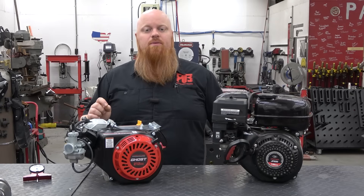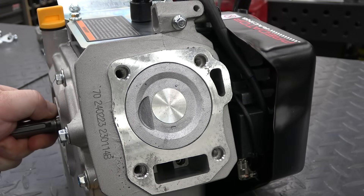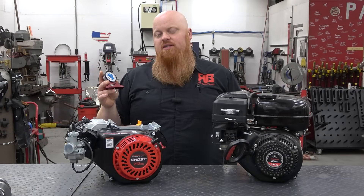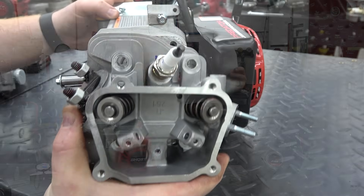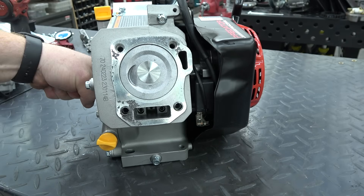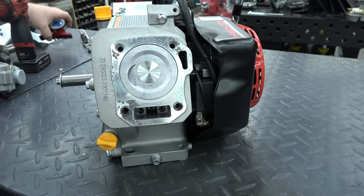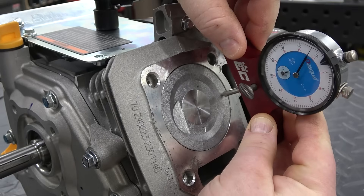Now we're going to talk about compression height and how to measure the deck height of your engine. To figure out your engine's deck height you can measure your rotating assembly components. First, measure the piston depth when the piston is at top dead center. EC has a depth gauge linked in the video description — this is a must-have for engine builders wanting to get serious about building engines and getting the most horsepower. To measure piston depth, remove your head and head gasket. Lay the gauge across the bore of the block so the point is on top of the piston at the wrist pin centerline. Since this Ghost 212 has a dish piston instead of a flat top, we need to measure from the edge. You can do this on both sides of the wrist pin centerline because most blocks are not perfectly squared.